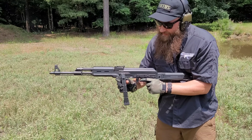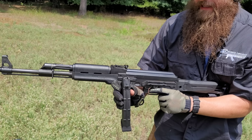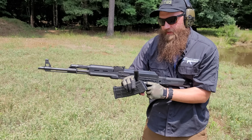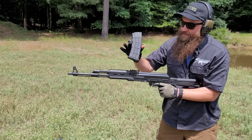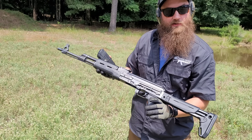Bolt hold open again, guys. That's reinforced with a little steel cap on the back of the polymer follower — really nice. These are also reinforced in the front and rear lugs, so nice magazine by Zastava. Pretty cool. Let's go ahead and continue our testing.